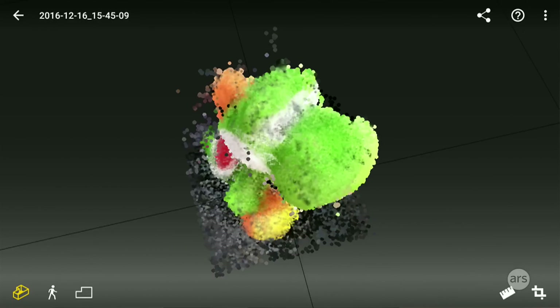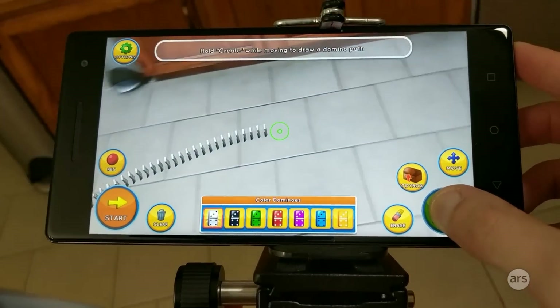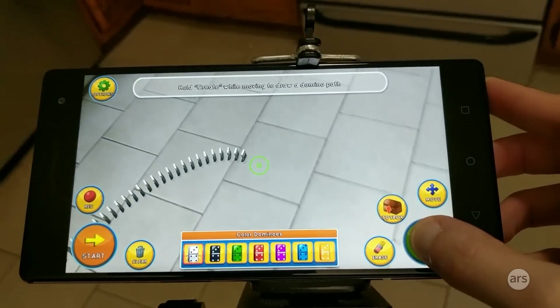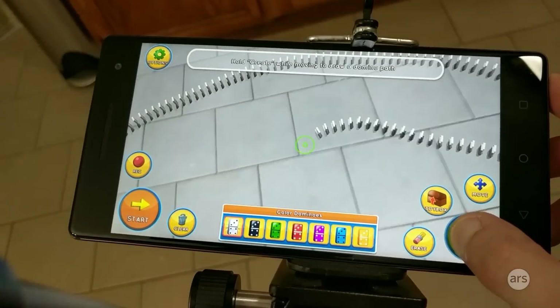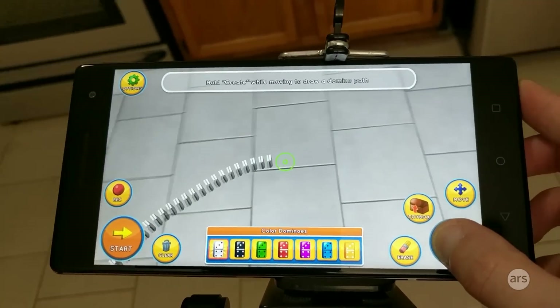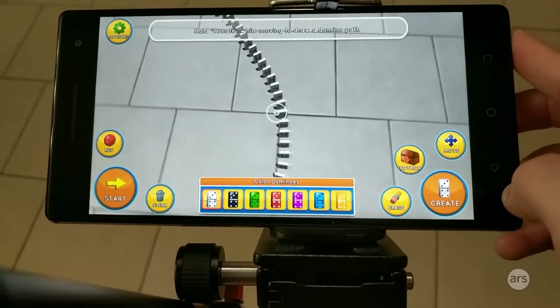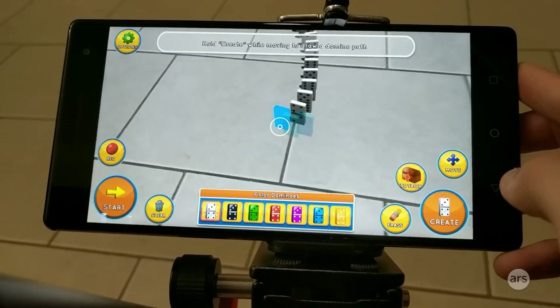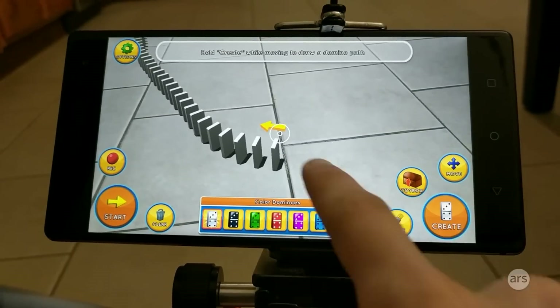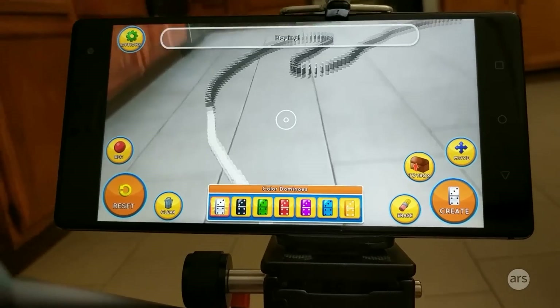This is a dominoes game, and you can just kind of virtually stick dominoes on the floor and then knock them over. Depending on how much of an artist you are, you can make a big crazy domino arrangement. You can get right up on the floor and see your dominoes. And they're going!